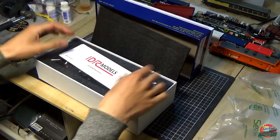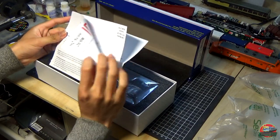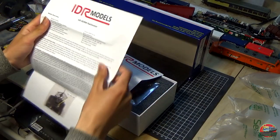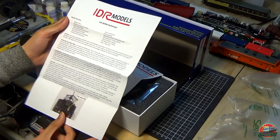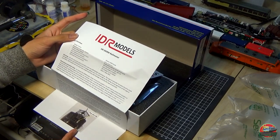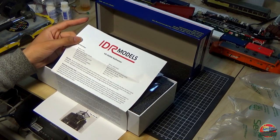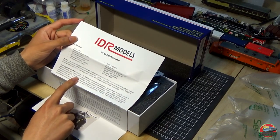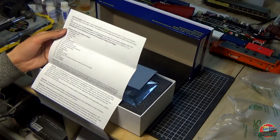Nice bit of foam there. We've got our instruction manuals — we'll have close-up shots so I won't put this to the camera. On the first page you've got your stay-alive instructions. It says must not use pulse-type controllers — that's basically train set controllers, like the Hornby controller. These are specified as PWM controllers, which is kind of an interesting problem.